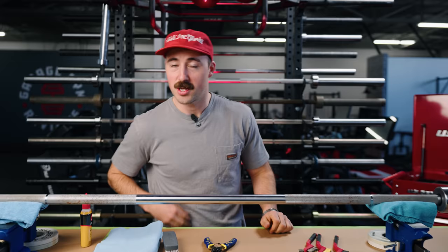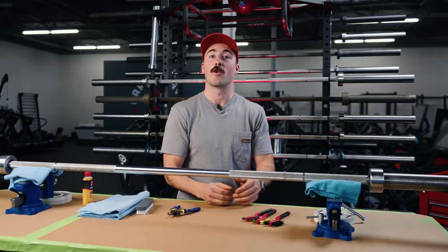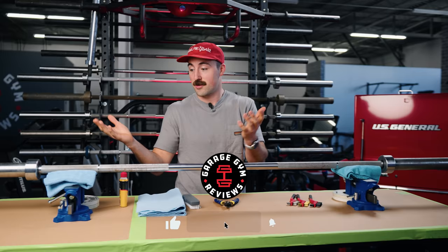Hey guys, it's Coop from Garage Gym Reviews. Today we're doing a little bit of a maintenance episode. We often talk about different barbells, plates, and squat racks to recommend. If you like that sort of thing, make sure you subscribe because we have a lot of that kind of content coming. If you also just like these maintenance type videos, let me know in the comments and we'll do more of them.